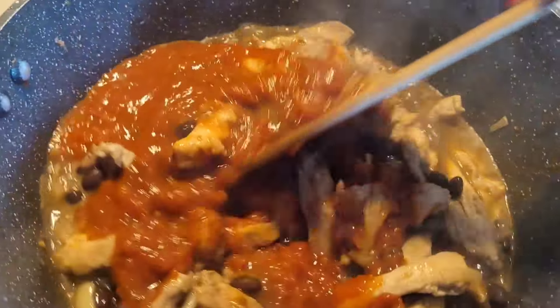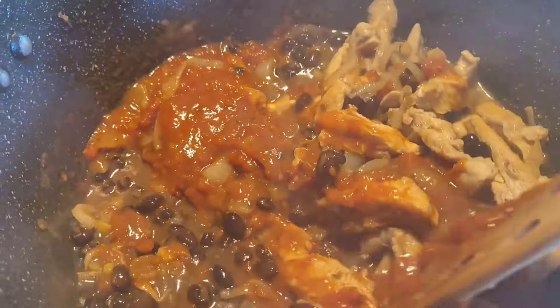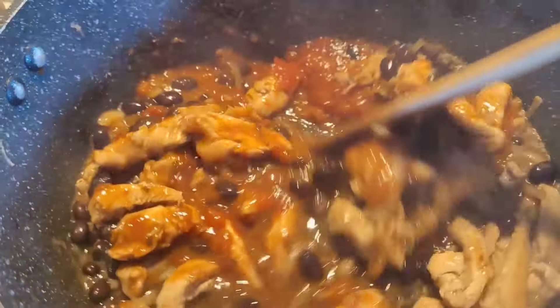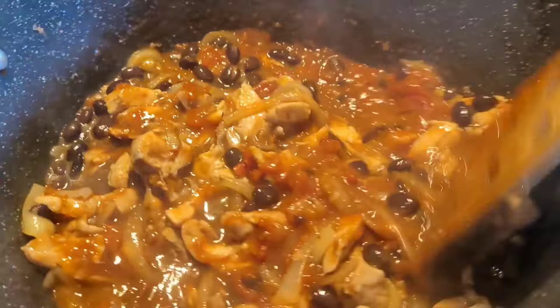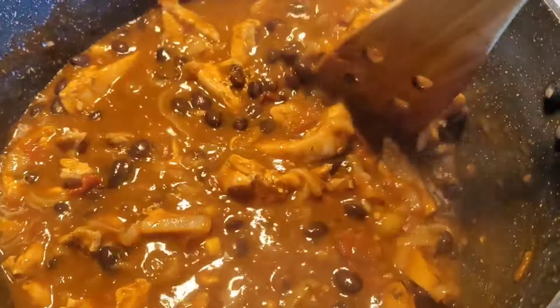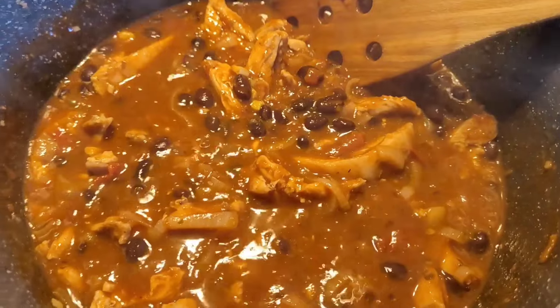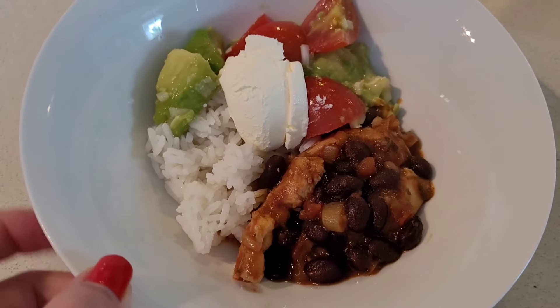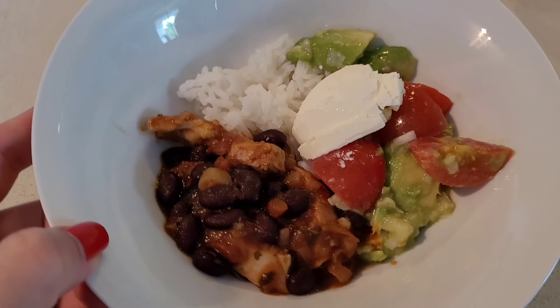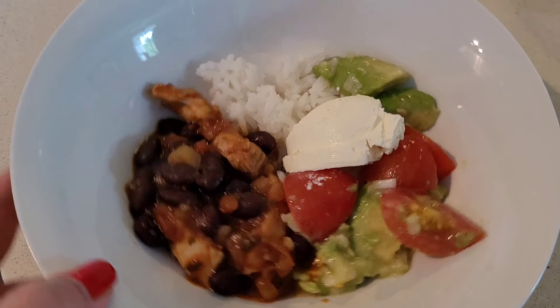I like to serve this on top of some white steamed rice. You can put it in little soft taco shells or hard taco shells as well if you like, or you can even plop it on a bed of lettuce with some cheese and guac. I've actually served it on some rice with avocado, tomato and sour cream, but you can mix it up — put it on taco shells, put it on lettuce — whatever tickles your fancy.